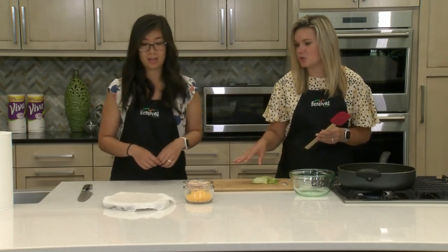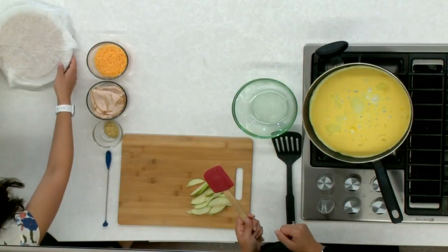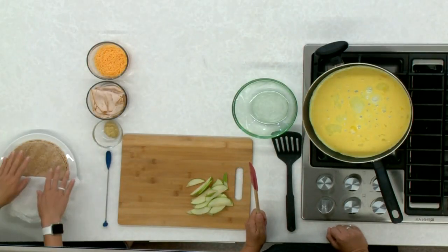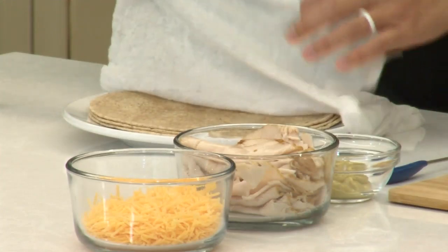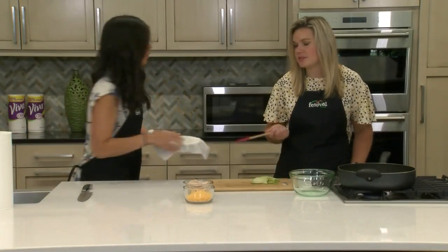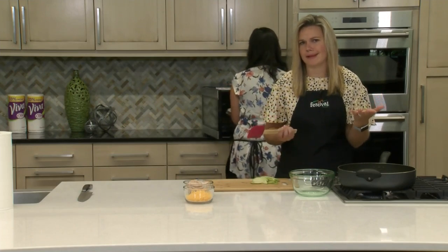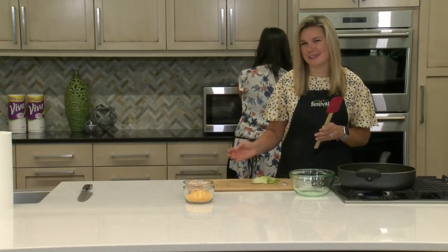We're not really scrambling them — they're more like folded egg patties, so they fit nicely into our quesadillas and stay in there. For the tortillas, we have a few whole wheat tortillas here and I've covered them with a damp paper towel and I'm just going to put them in the microwave for 20 to 30 seconds to get them nice and soft so we can fold them and they won't break. We recommend an 8-inch tortilla, which makes a really nice size.